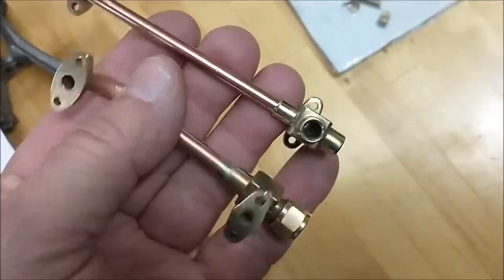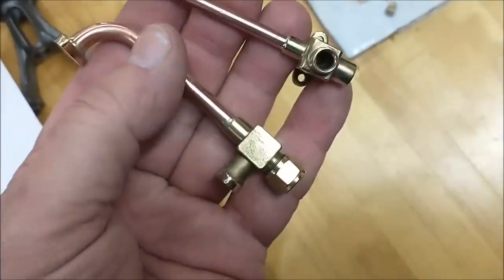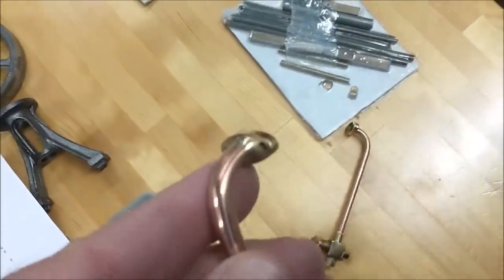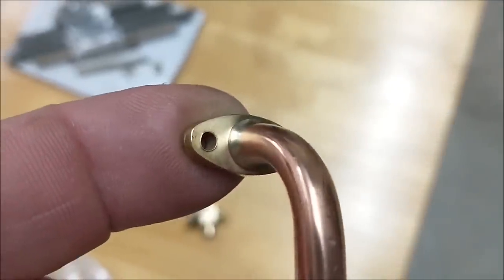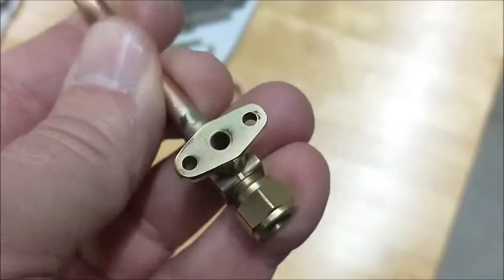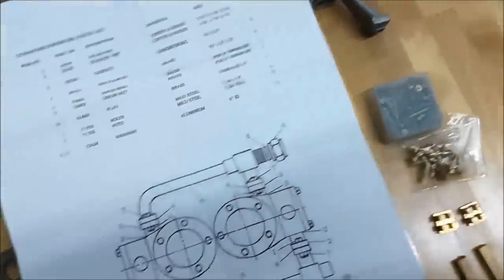What a nice piece of work — nice and clean. Everything appears to be acid washed or bright dipped; I'm not sure how they got that finish, but it is really pretty. Everything is soldered really well and finished beautifully. This is a very quality kit in my opinion, and the money spent on it was well spent.